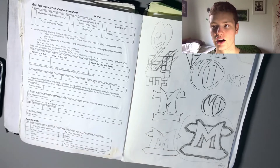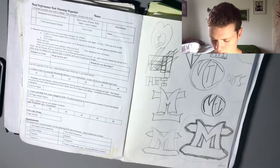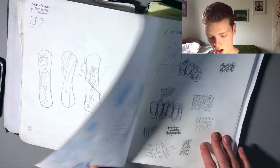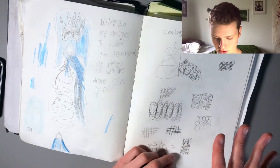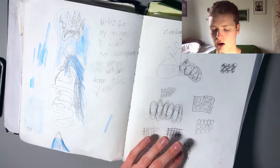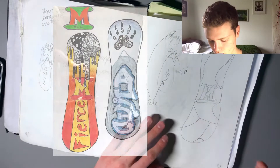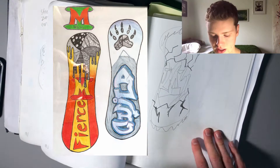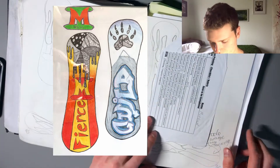Here we were looking at typography and logos. We had to turn our initials into logos, which we talked about a little bit previously. Here's the start of my final project — I actually have this hanging in my room. I'll put a picture on screen once I finish getting through everything. For my final project, I wanted to include aspects of all the art I'd done throughout the term, so you'll see some resemblances on the final piece with some of the art I've already shown you.